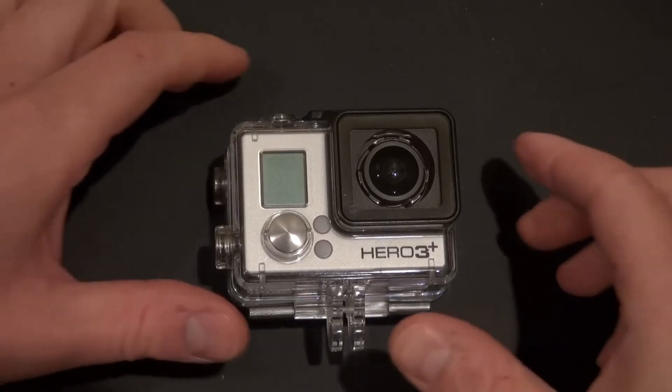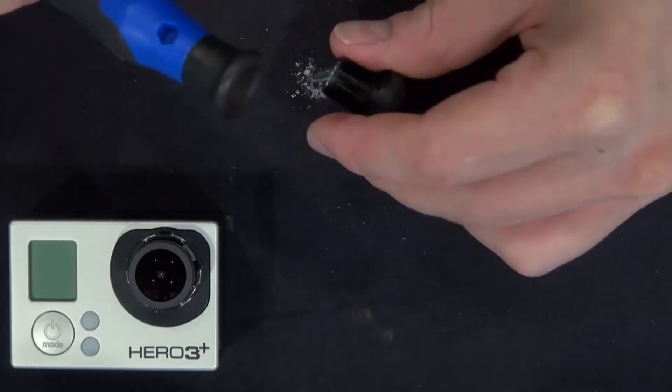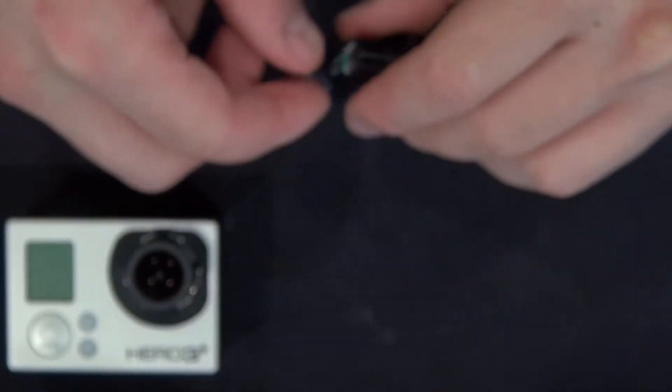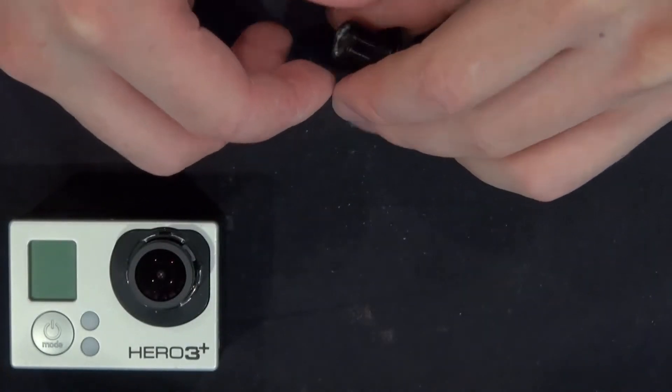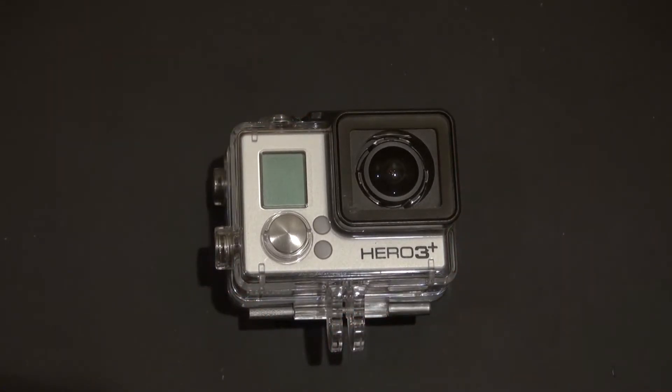Hello and welcome back to SciTiTech. In a previous video I removed an infrared filter from a GoPro lens, which allows me to film in the infrared spectrum. In this project I want to upgrade this infrared GoPro camera to be able to film in the dark — basically turning it into an infrared night vision camera.